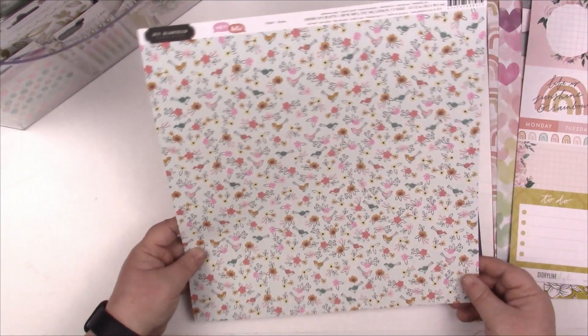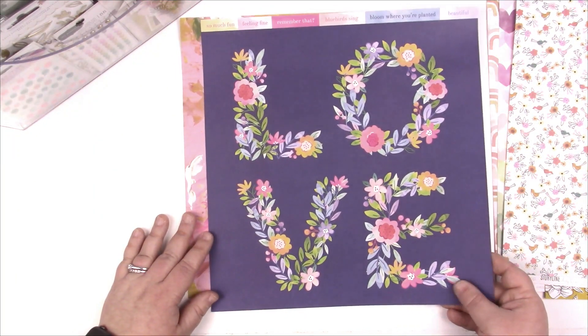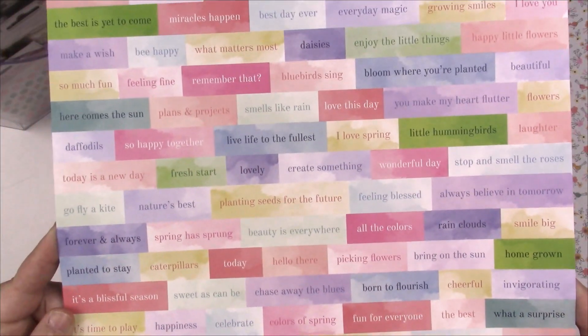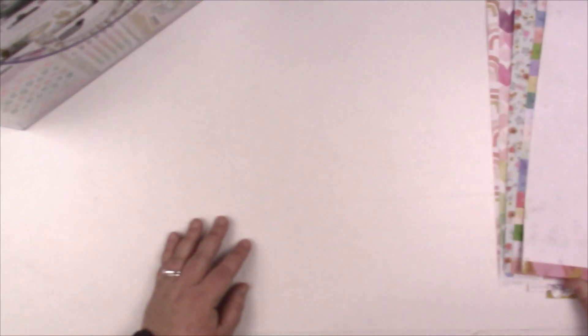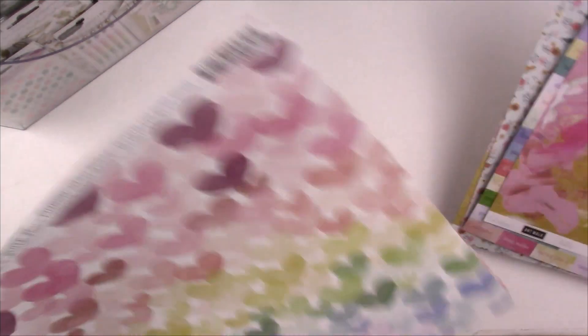We've got a pink stripe and some cut-aparts — Heidi Swapp Storyline. Another stripe paper, Jen Hatfield cute floral, and then this 'love' paper which is Paige Evans Bloom Street — look at all of these cut-apart words, that's gonna be really fun to use. Another Art Walk by Heidi Swapp — interesting, I thought there was nothing on the back side but it's actually a really faint mixed media background, almost like a light gray. It's hard to see with the light. Super fun, I love these papers.